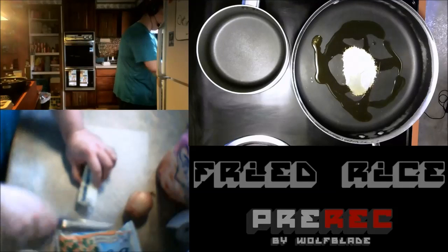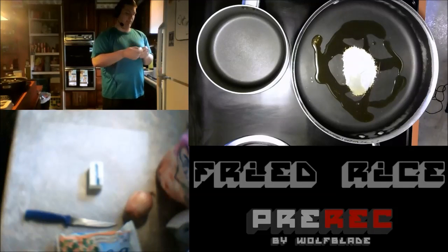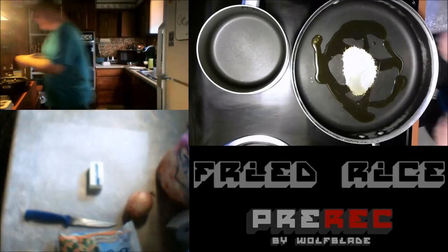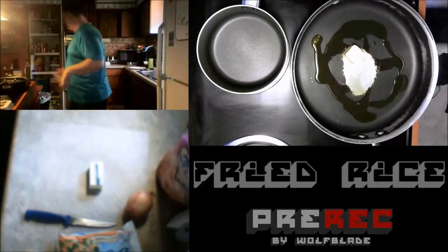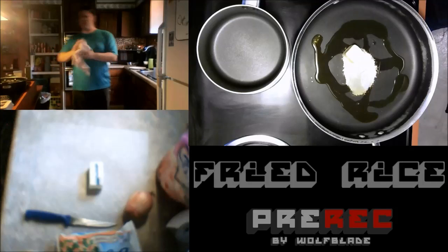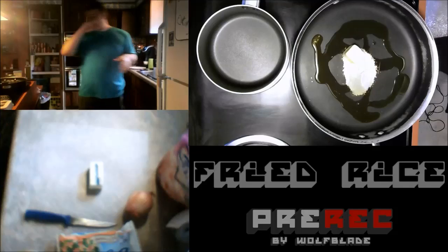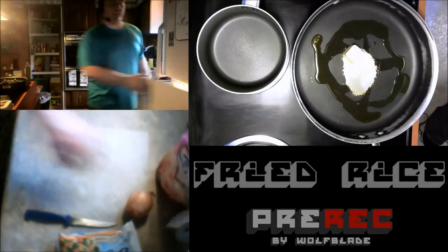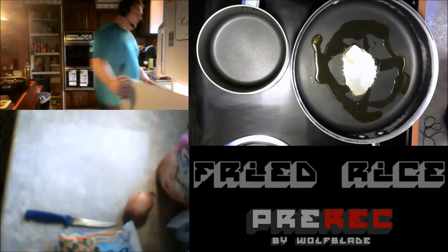Now you're going to be like, hey Wolfblade, why are you using olive oil and butter? That just seems really fattening and unhealthy. Well, it might be. But the butter adds a really nice flavor to the rice — like an extra little behind-the-scenes taste, just a little aftertaste there. It really evens things out and neutralizes everything. So it makes it really good.